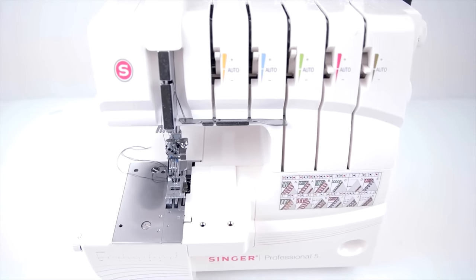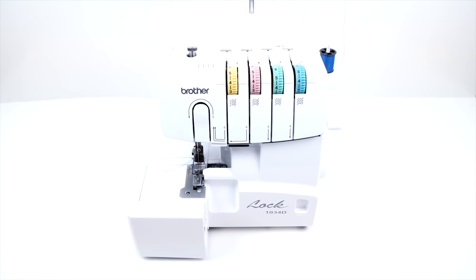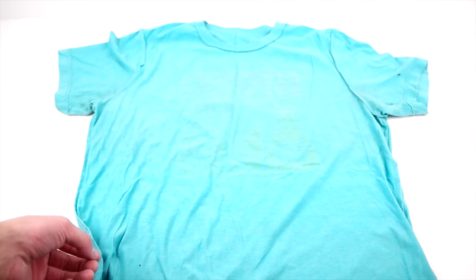Getting started, you'll need a t-shirt of your size, knitted fabric, a cover stitch sewing machine — this is a Singer Professional 5 — and a serger. All the links will be available in the description below, so go and check that out.